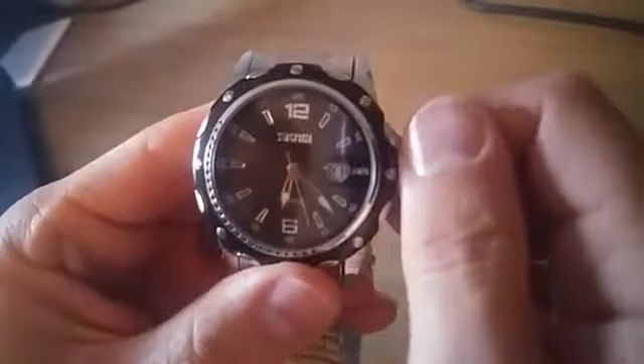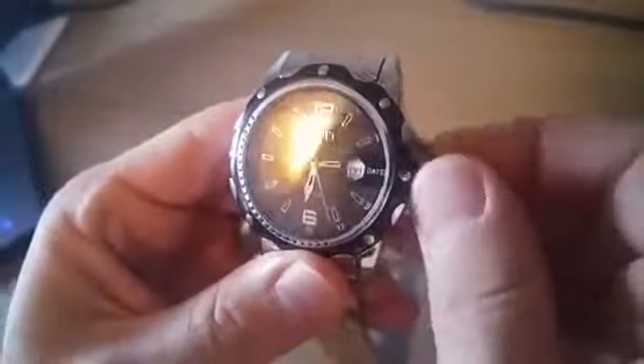It adjusts just like this, has the date there, and it does have a little tick to it and a little bit of a shake to it. Just kind of a noisy watch, honestly.